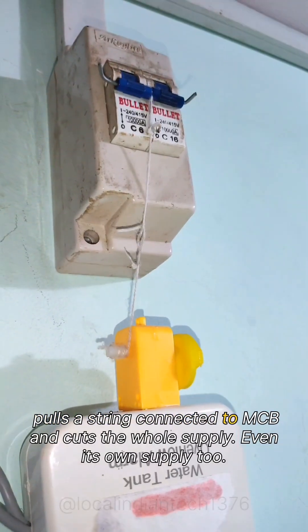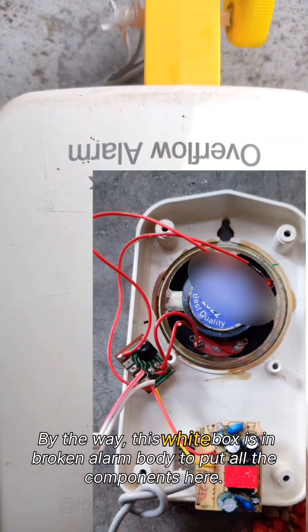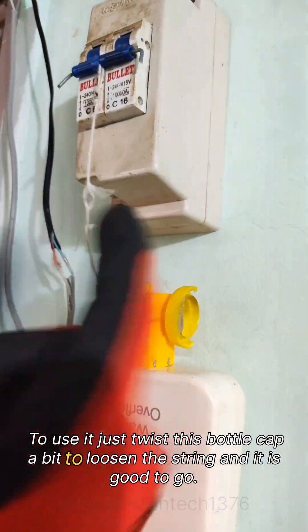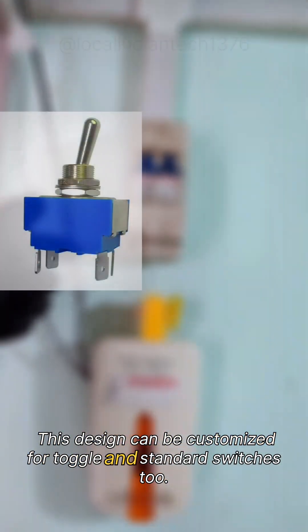the motor rotates and pulls a string connected to the MCB, cutting the whole supply — even its own supply too. By the way, this white box is a broken alarm body used to house all the components. To use it, just twist the bottle cap a bit to loosen the string and it's good to go. This design can be customized for toggle and standard switches too.